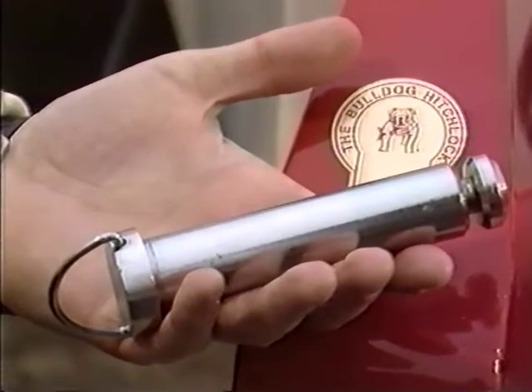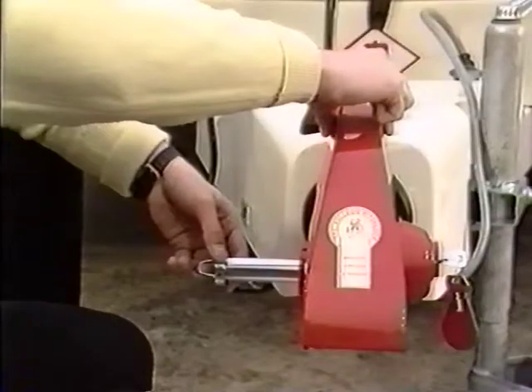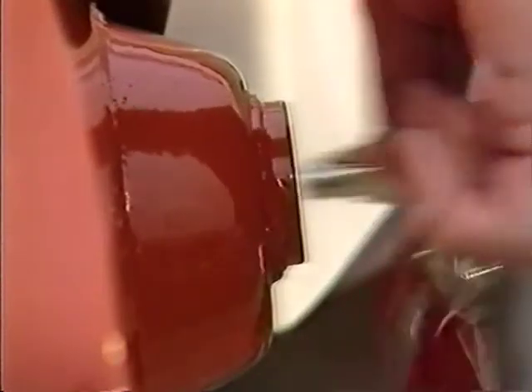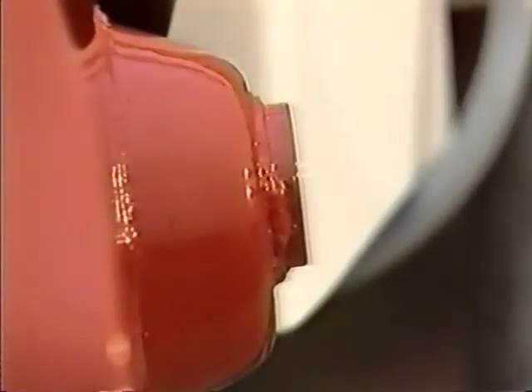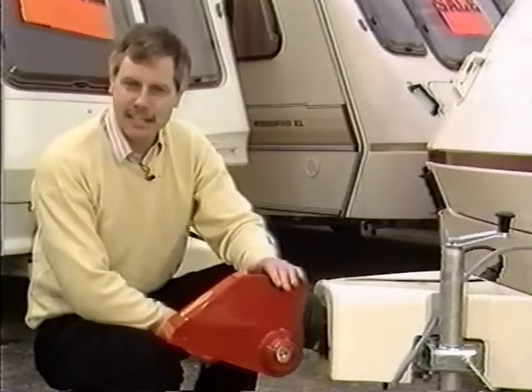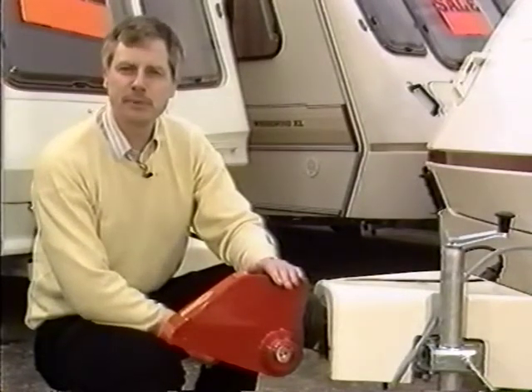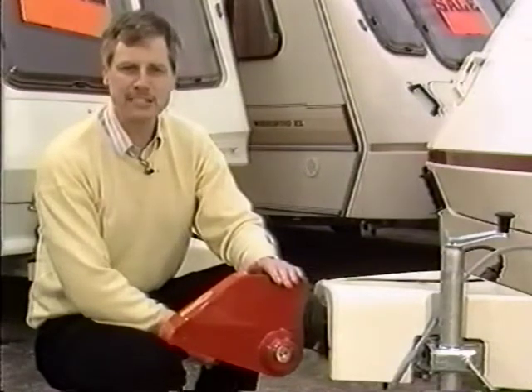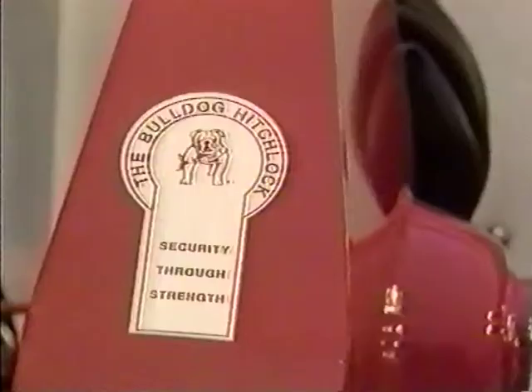Finally, the locking bolt is inserted. By the way, this is made from case-hardened steel. A turn of the key, and the hitchlock is secured to the caravan. As you can see, the hitchlock is solidly built from steel plate, CO2 welded for maximum strength with an anti-drill lock mechanism, and it's British made.